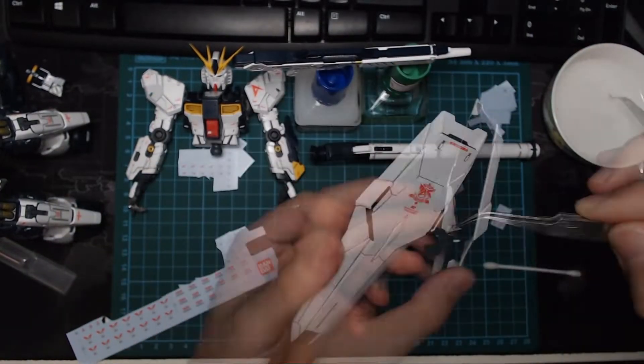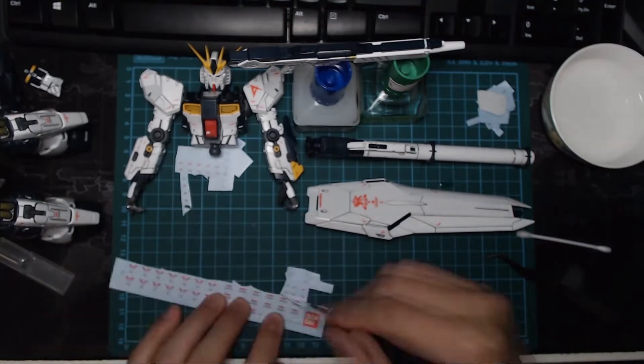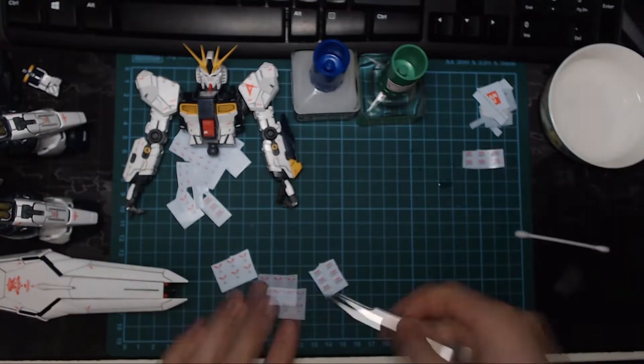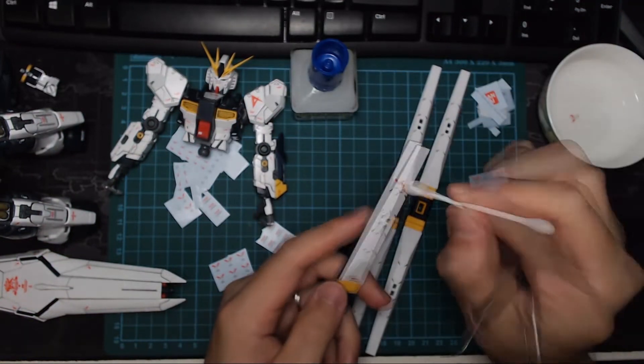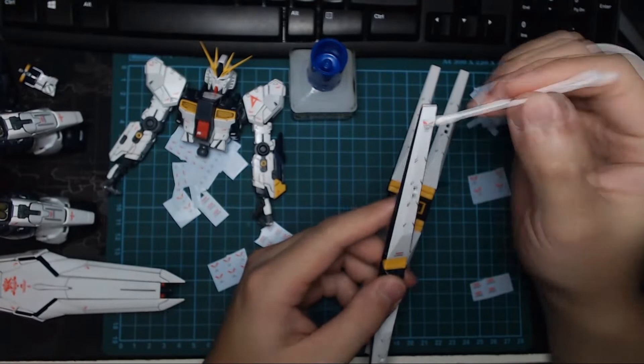Water slides are the champions of Bandai decals. I've never broken a single water slide out of the hundreds if not thousands I've already applied, and though some may have rubbed off after drying, it was definitely user error for not applying enough setter solution. Even without the setter solution, they stay on really well and look damn badass.